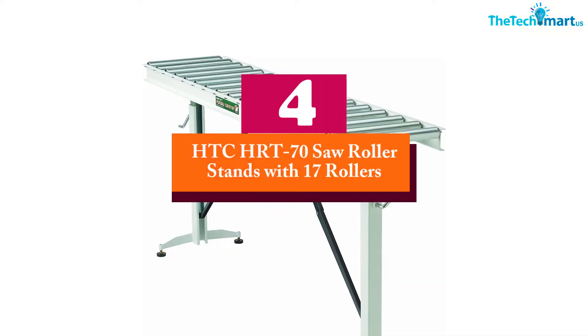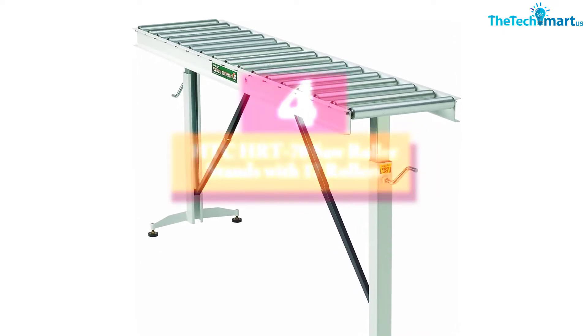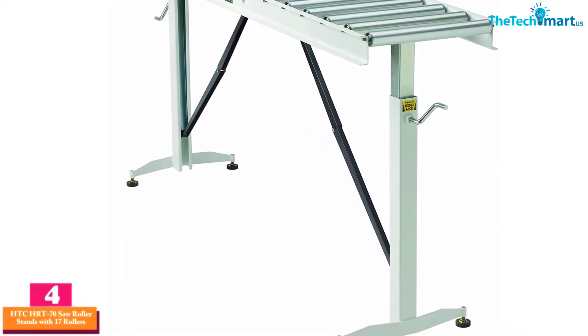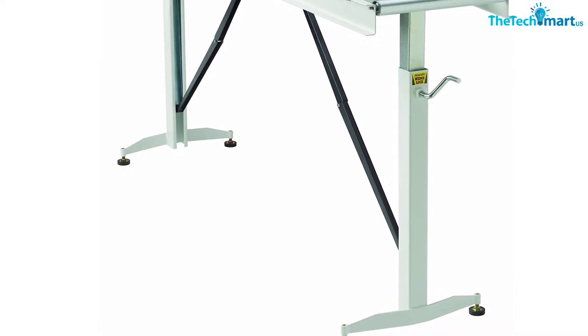Moving on at number 4, we have the HTC HRT-70 Saw Roller Stand with 17 rollers. We have a lot of HTC versions of saw roller stands here, and that is because of its outstanding quality compared to the price.